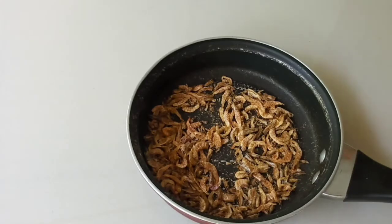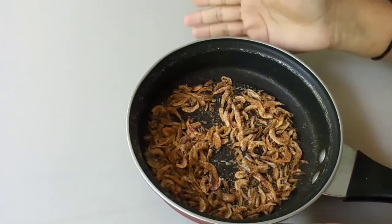Welcome back to Tasty Cook, Malayala. Today we are going to show you how to make a tasty cook. This is a recipe for a tasty cook.